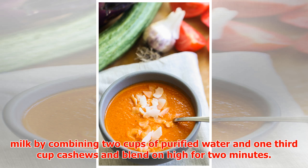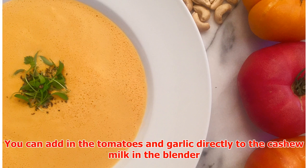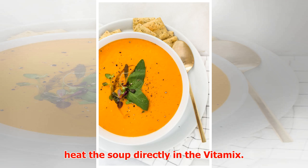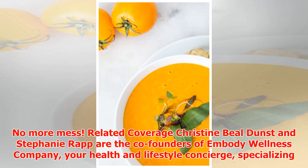Note: if using a Vitamix or other high-speed blender, you can make homemade cashew milk by combining two cups of purified water and one-third cup cashews and blend on high for two minutes — no need to strain. You can add the tomatoes and garlic directly to the cashew milk in the blender and blend on high for three to five minutes to heat the soup directly in the Vitamix. No more mess.